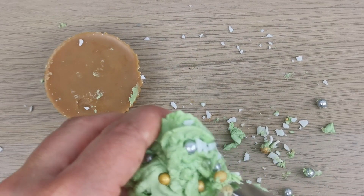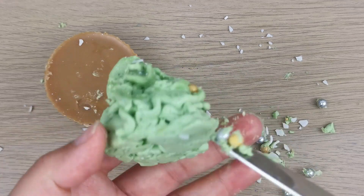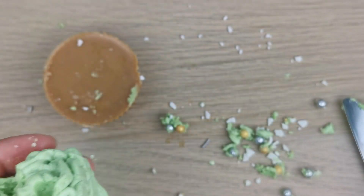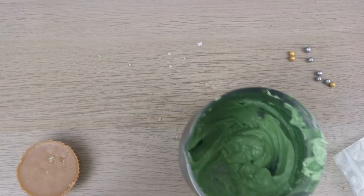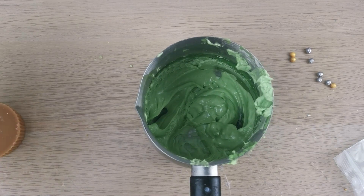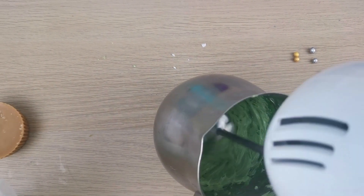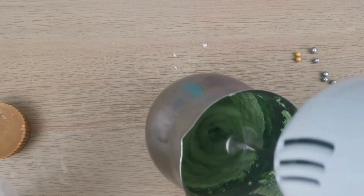I'm taking out all the sugar sprinkles and remelting my wax. That's one thing I love about candle making — you don't waste anything, you can remelt and reuse it. I let it solidify and now I'm using my hand mixer to make it more fluffy.